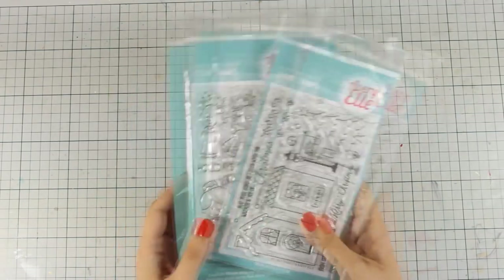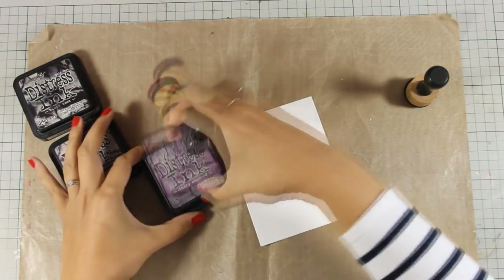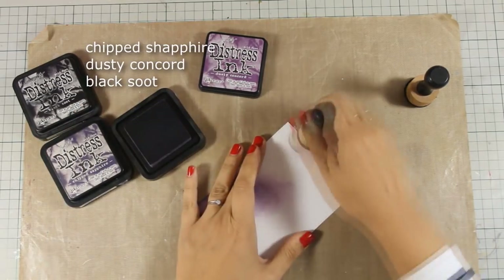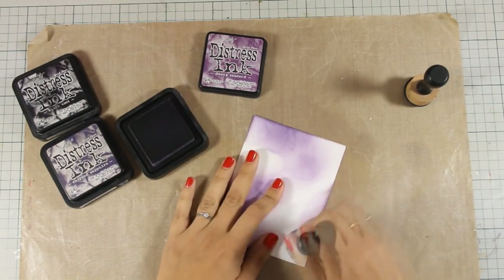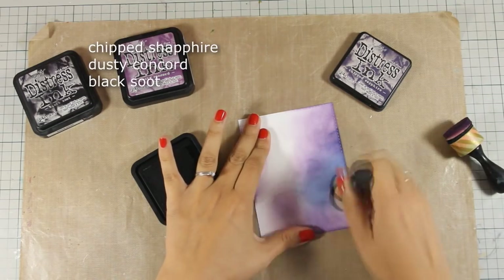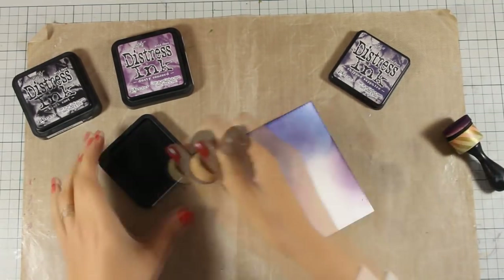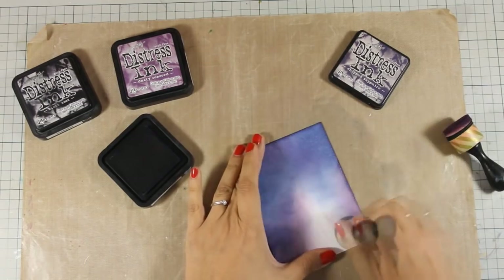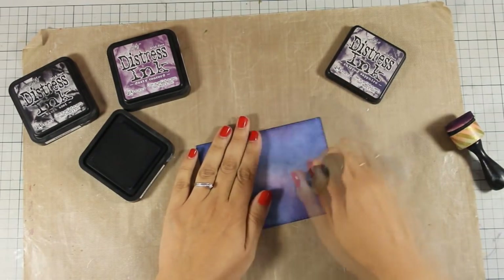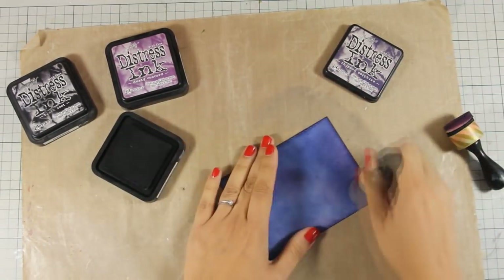I am going for a little scene card today. First of all, I'm going to create a night sky. I'm working on a heavy cardstock by Simon Says Stamp and my go-to colors for my night sky are the three ones that you can see on screen right now. I'm going to blend all three colors on my panel, starting with the purple, then moving to the dark blue. I don't press the blending tool too hard — I go very soft and load just a little bit of ink at a time.